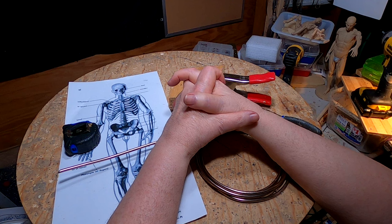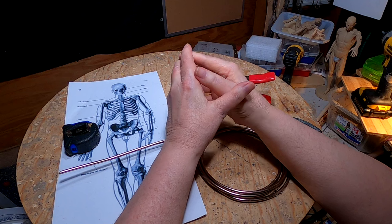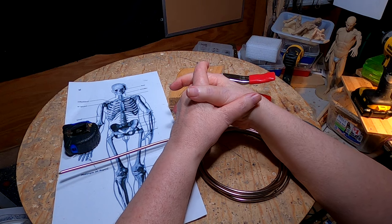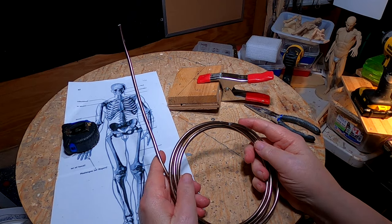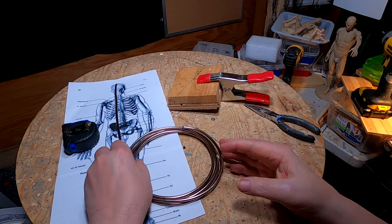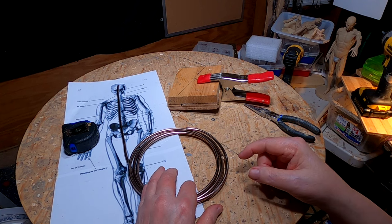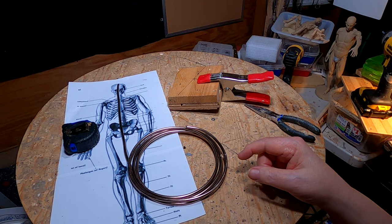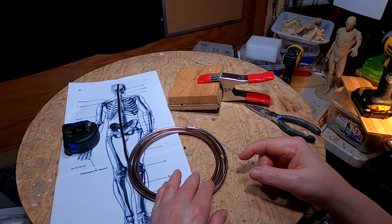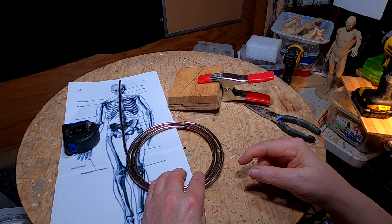I'll see you guys next time, whenever that may be. It may be a couple of days. I'm going to be heading over to the foundry probably this week or next week. They're getting a bronze ready to be shipped to the UK — that's England.